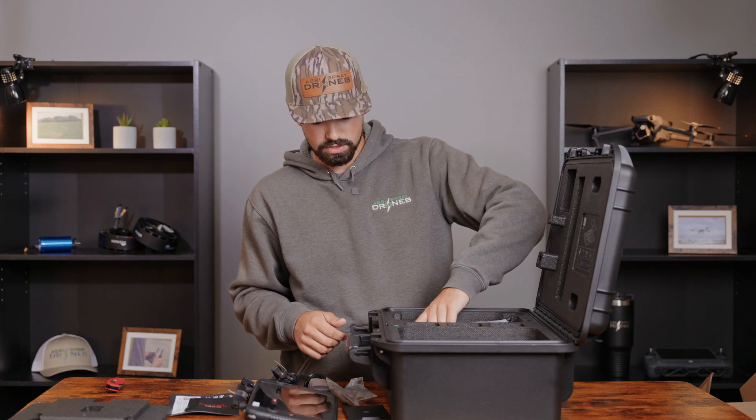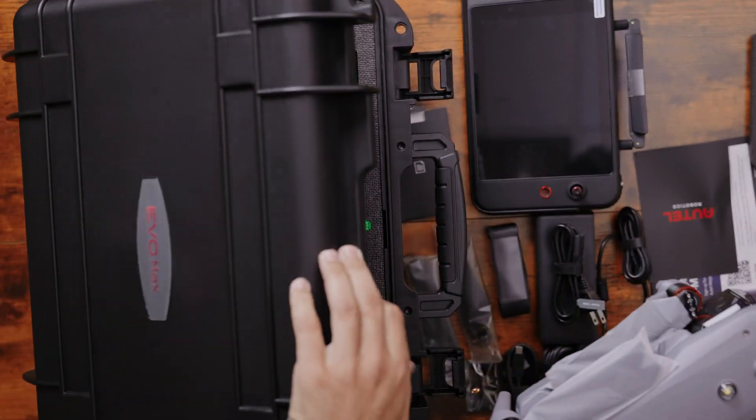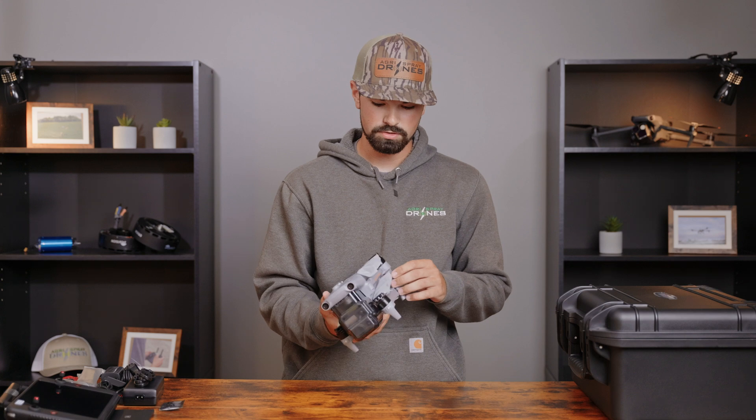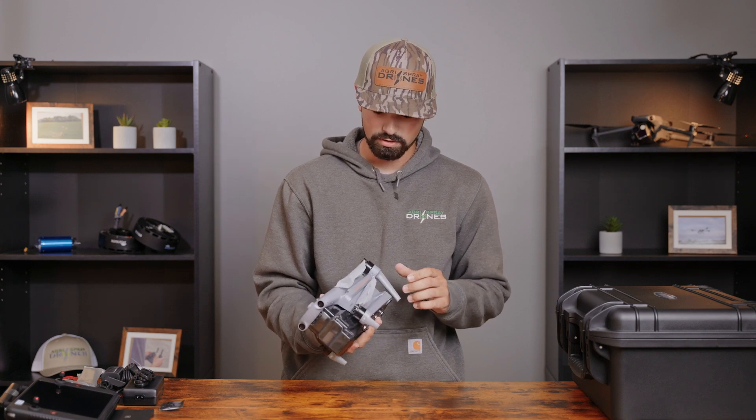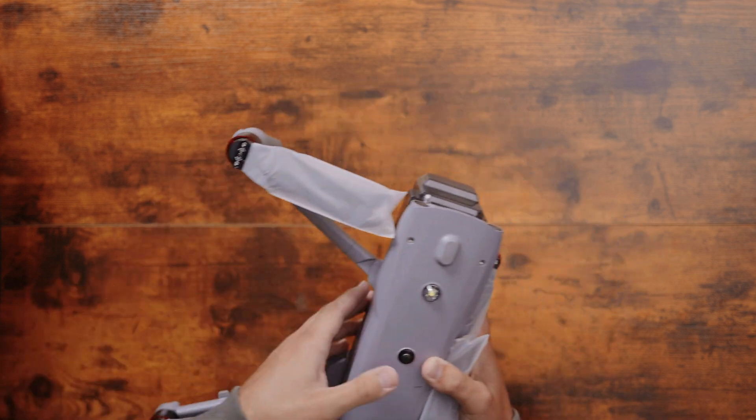Next, we're going to go into our drone itself. Just going to pull it straight out and move the case to the side. We're going to start by unfolding it — looks like we do the front arms first, because these are going to stop you from unfolding the rear arms first.